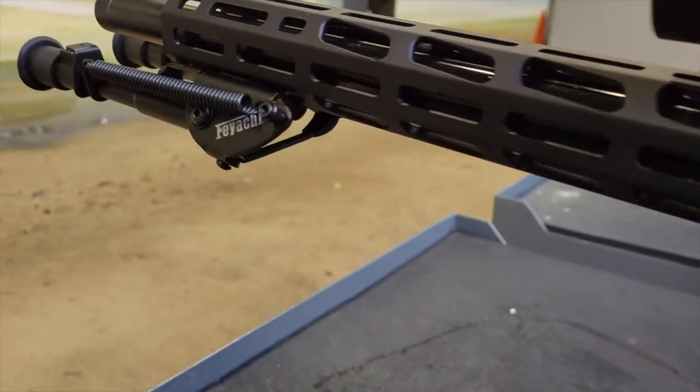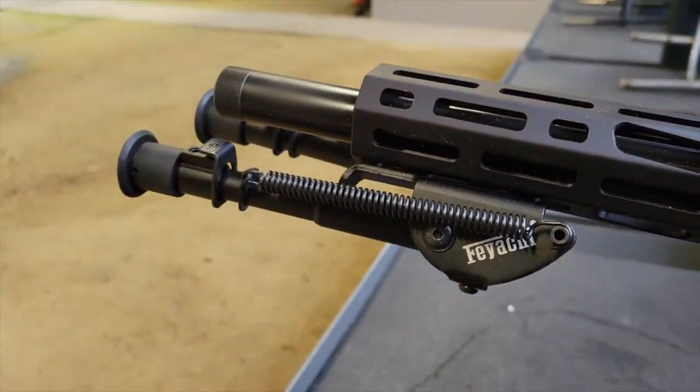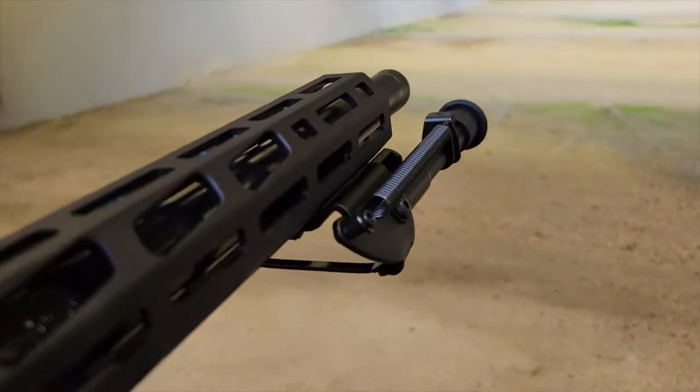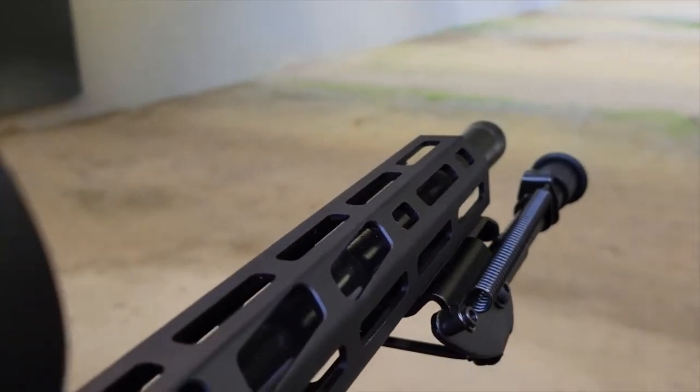This is the Fiace B13 low-profile M-Lock bipod. We're going to take a look at what you get in the box and then take it out to the range and test it out on this episode of Moondog Industries.